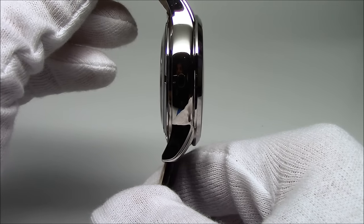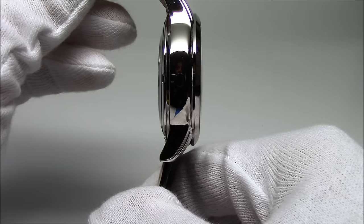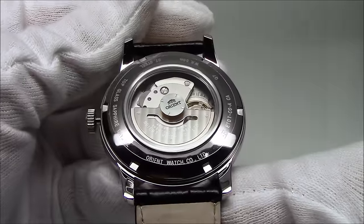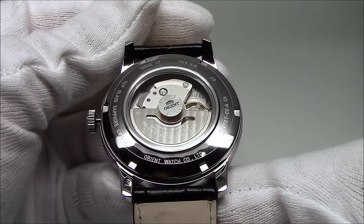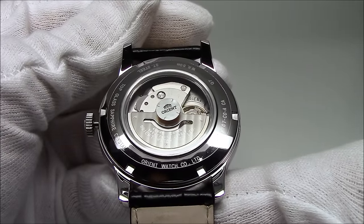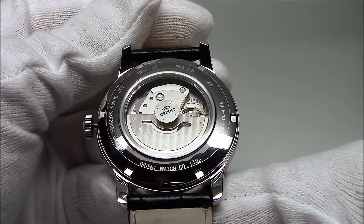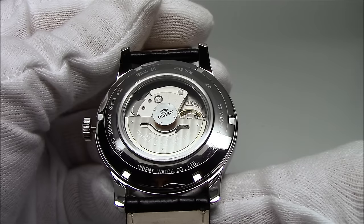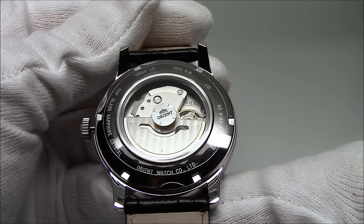You can see the crystal — it's a flat sapphire crystal, so it won't scratch on you. Flipping it over, you have a screw-down case back, and you can see Orient's own in-house movement made in Japan, the 46B46, ticking away. The watch is water-resistant to 50 meters.